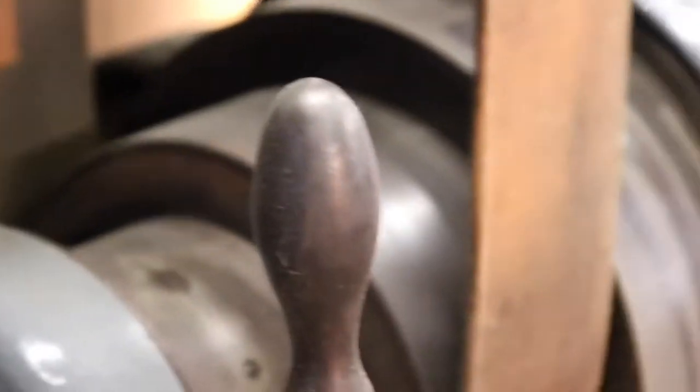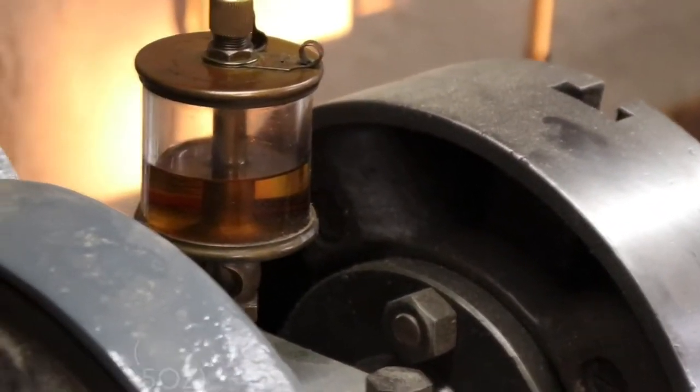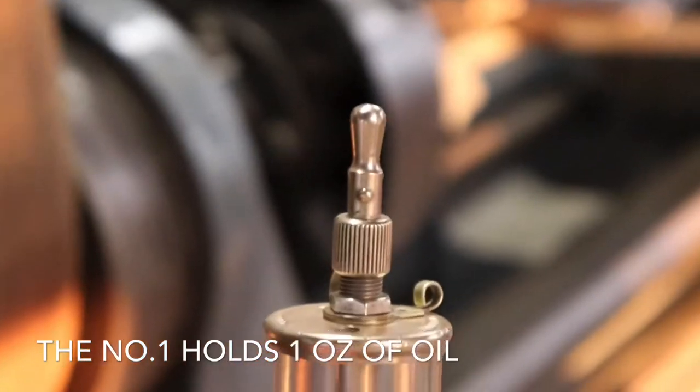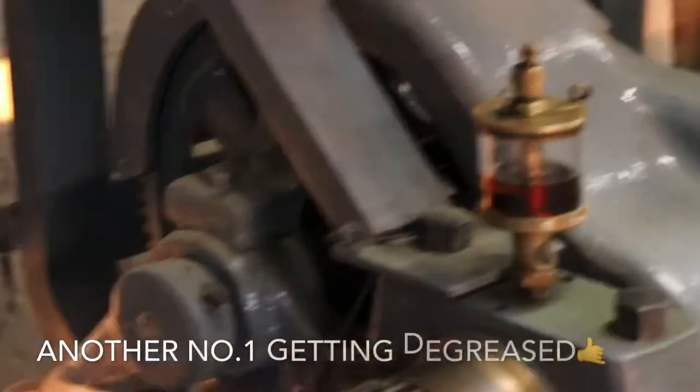We got these guys for the AA. That's a number 4. This is a number 1.5. And this is a number 1. Lunkenheimer Sentinel, Figure 1300. The other number 1 is inside here, just like this one.